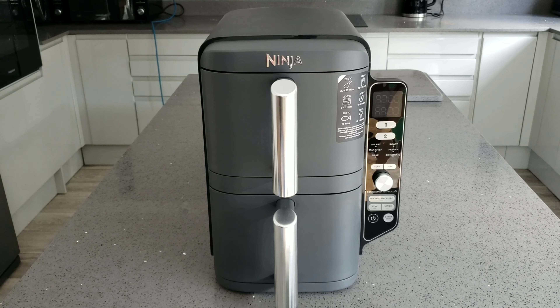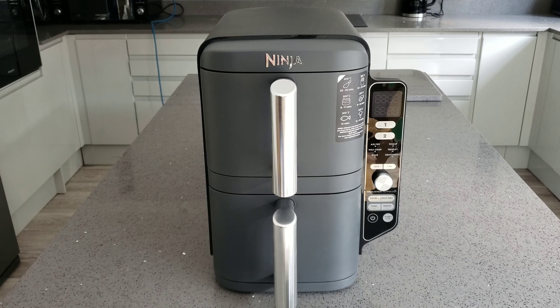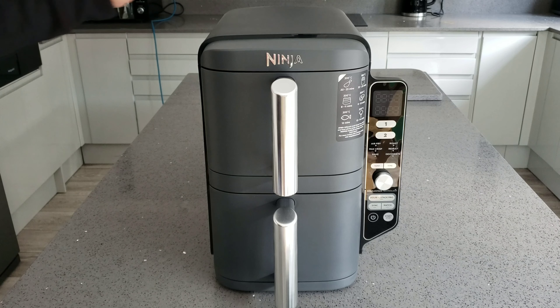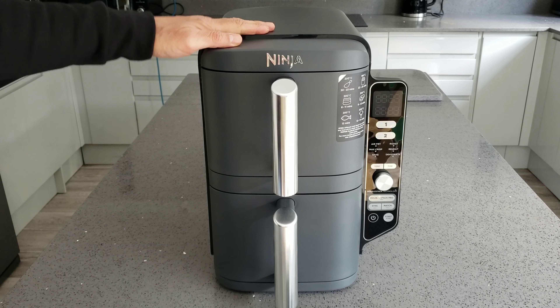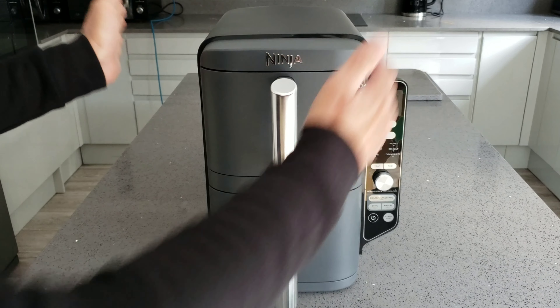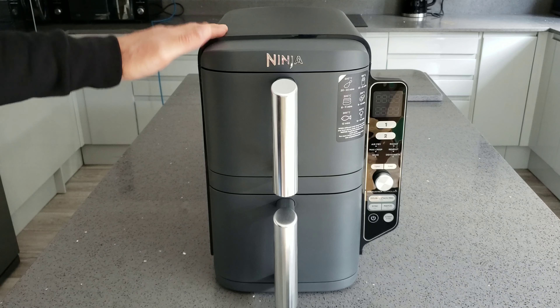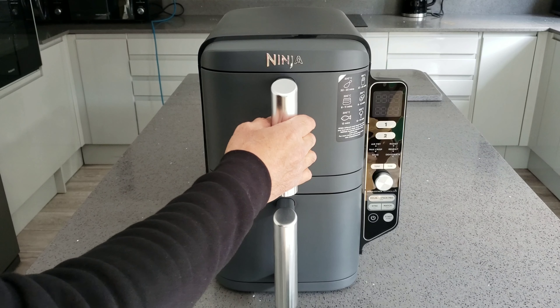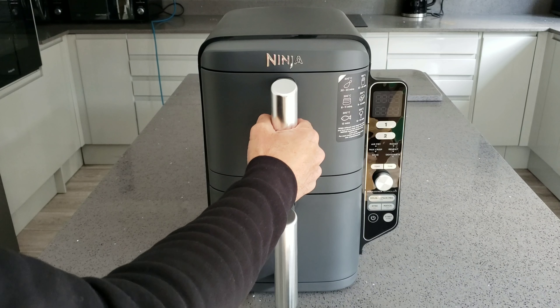This is Ninja's new double stacked XL 9.5 litre air fryer and it's something totally different - I haven't actually seen any air fryer like this before. I'm quite interested in the way it looks. The only reason I can think they would make one this way rather than a normal shape is because it takes up less room on your worktop and you can fit it underneath a wall unit, which would be quite handy.